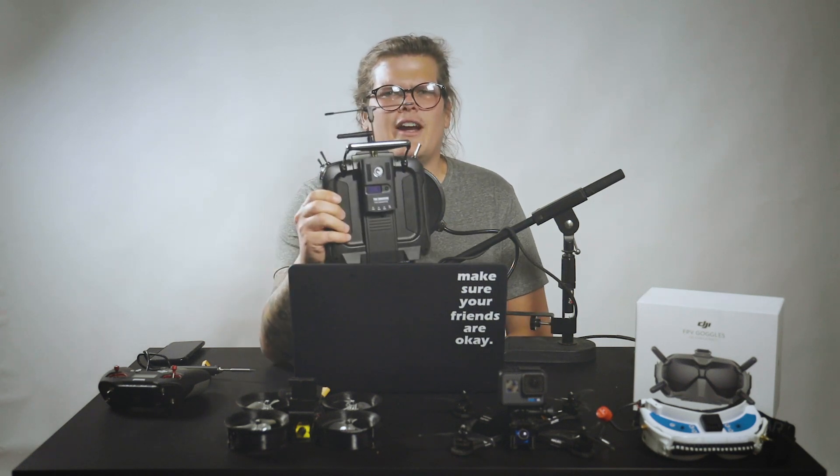So I decided to get this — the Jumper T16. This is my favorite radio I've ever had, and I say that because it's exactly like the radios I've had in the past. It runs OpenTX, it's got a big color screen, and it takes the Crossfire module on the back. I had the Crossfire Micro in the past and decided to go for the full-size version so I'd have higher power outputs. When I want to start flying super long range, I'll have the ability to do so without worrying about the 100 milliwatts limit on the micro unit.